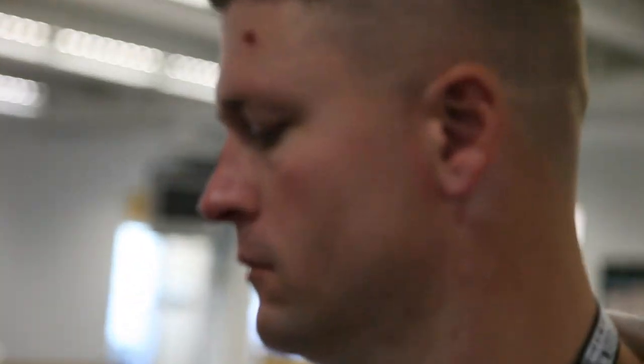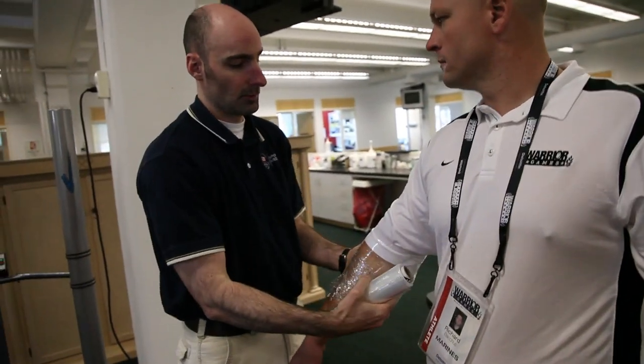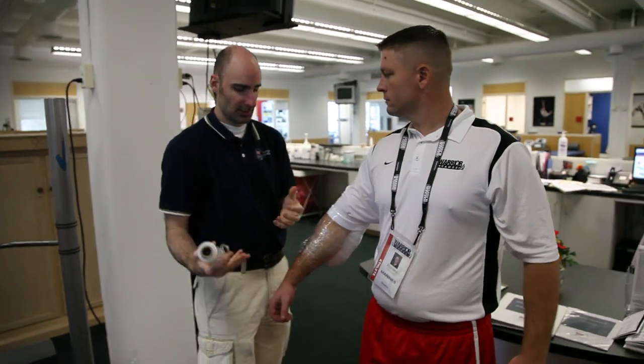If it does start to get numb down in your arm and your fingers start tingling or anything like that, take the ice off. We're back behind the nerve, because the nerve just runs on the inner part of the arm there. Start freezing it out, you'll get that tingling feeling — it's that funny bone nerve that sets everything off. Start feeling that, you want to take it off right away.